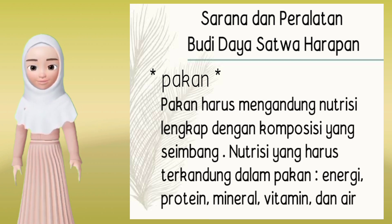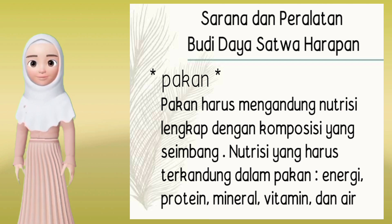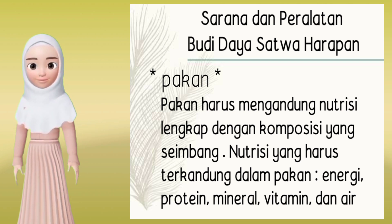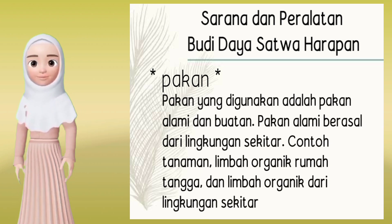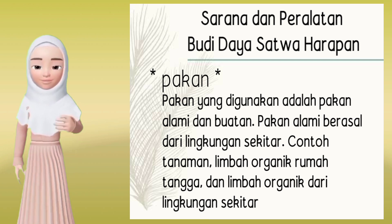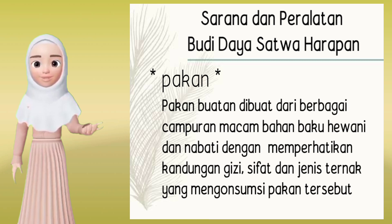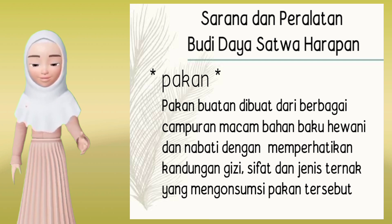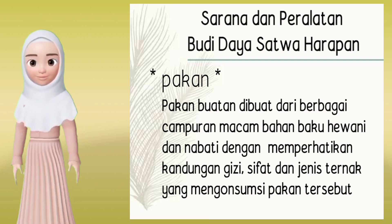Pakan harus mengandung nutrisi lengkap dengan komposisi yang seimbang, yaitu energi, protein, mineral, vitamin, dan air. Pakan yang digunakan adalah pakan alami dan buatan. Pakan alami berasal dari lingkungan sekitar, contohnya tanaman, limbah organik rumah tangga, dan limbah organik dari lingkungan sekitar. Pakan buatan dibuat dari berbagai campuran bahan baku hewani dan nabati, dengan memperhatikan kandungan gizi, sifat, dan jenis ternak yang mengkonsumsi pakan tersebut.